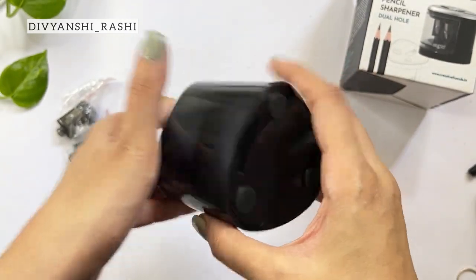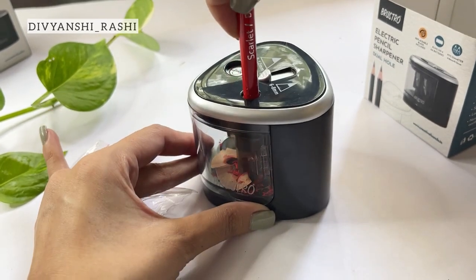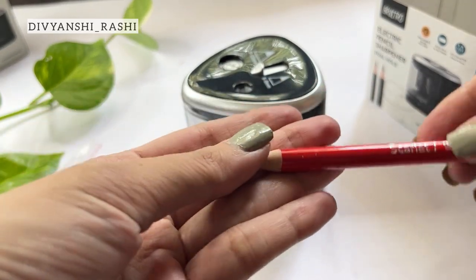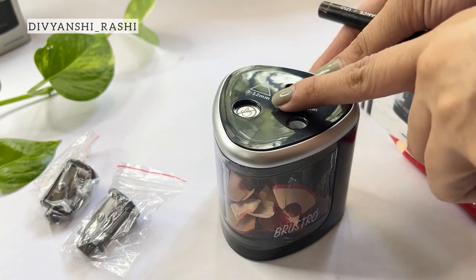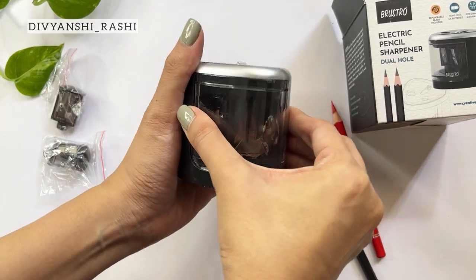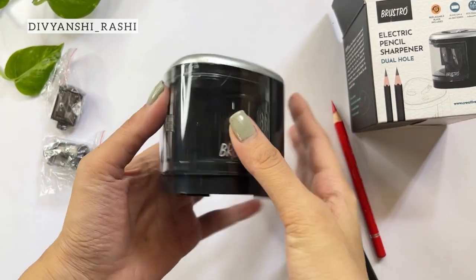You can sharpen thin as well as thick pencils in the sharpener within seconds. It has a powerful motor and you might end up over-sharpening if you do it for more than a few seconds. The tips are nicely pointed after sharpening. For thicker pencils simply use the hole on the left by pulling the tab. Hold the pencil firmly while sharpening. The grips on either side help you to open the shaving bin to clean it. You can place it back to close it nicely.